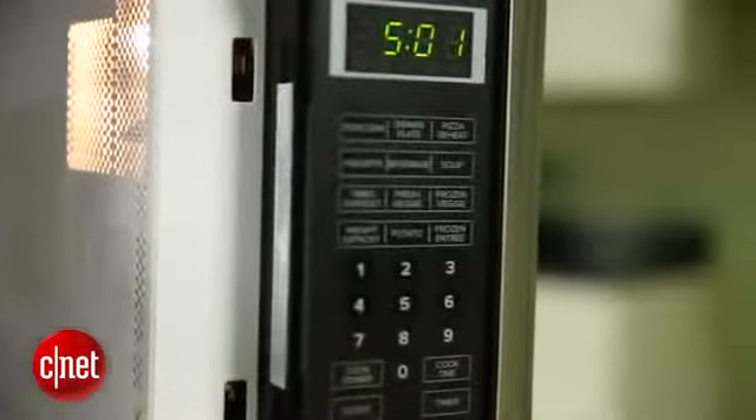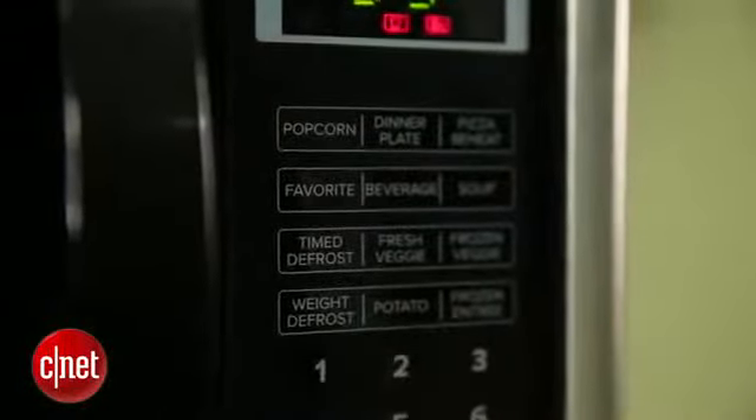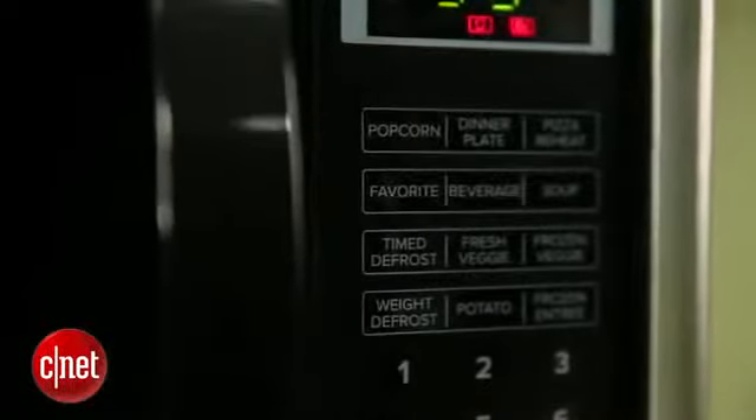If you take a look at the buttons on the front, it's got your standard presets that you'd expect from a microwave. It has popcorn, potatoes, pizza, and frozen entrees, and all of those work pretty well as a basic microwave. But again, for $219, you wish it had something more, something different.